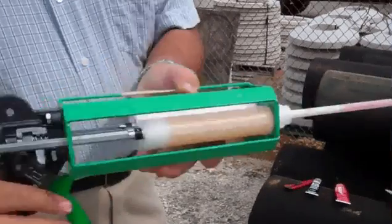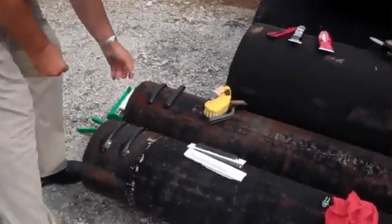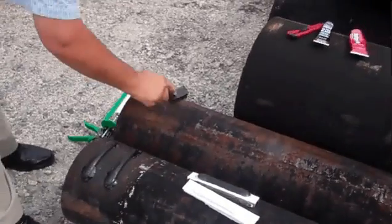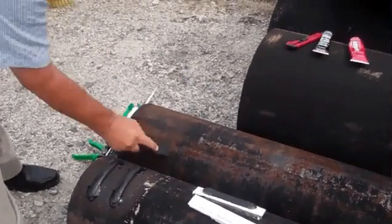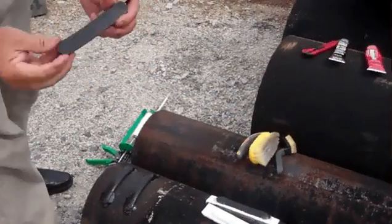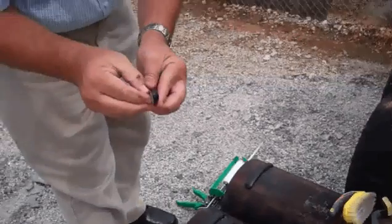This is now ready for use, and it can be resealed and used again. We're going to come over here and clean off the surface, then take the magnetic tag and attach it, along with the adhesive tag.